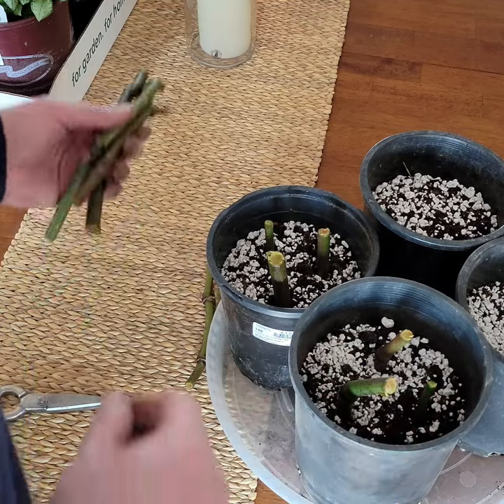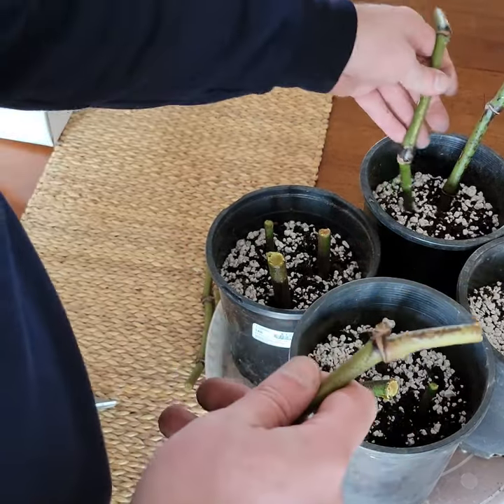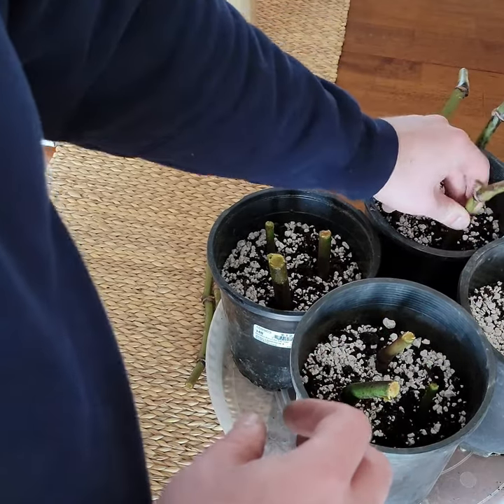What happens if you don't have a node? Will it really not grow? Are two nodes better than one? Are three better than two? So I decided to start this experiment.